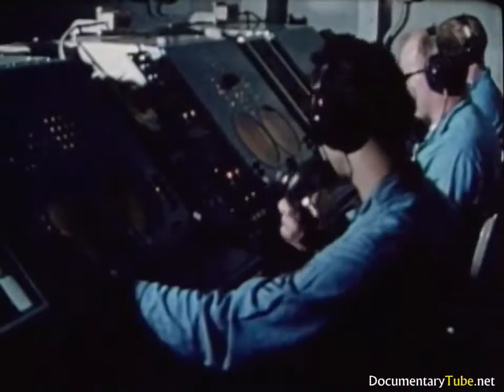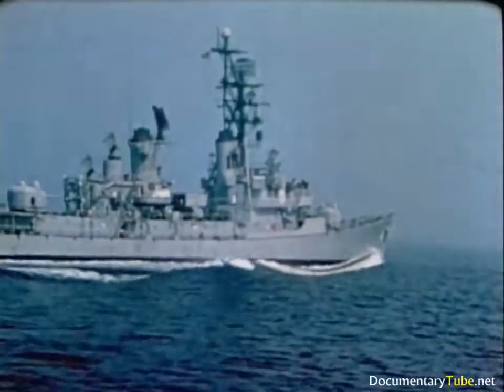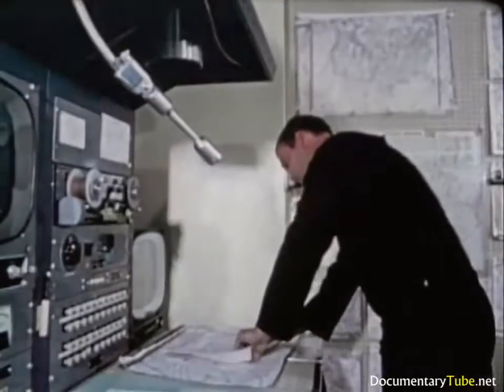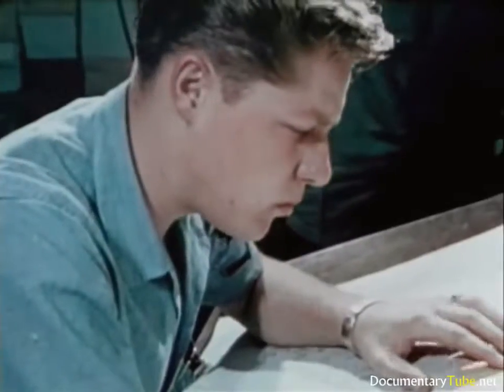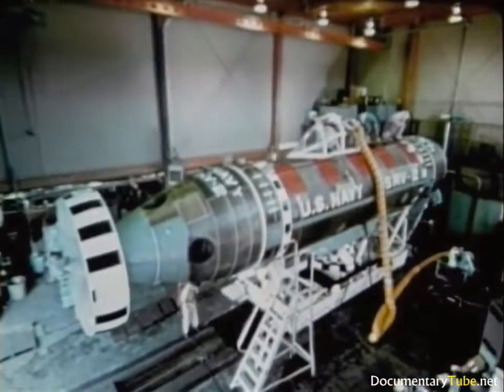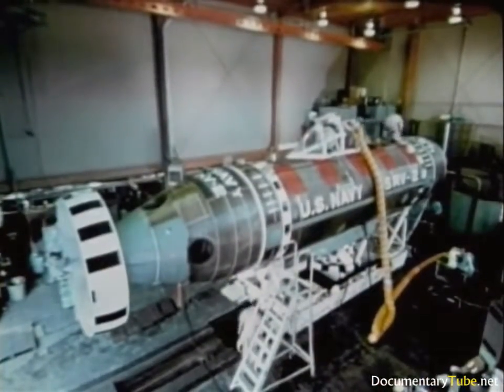They're sending back information on subsurface topography and temperature profiles, wind and sea conditions, currents, existing weather, and the long-range forecast. DSRV — Deep Submergence Rescue Vehicle. It works.